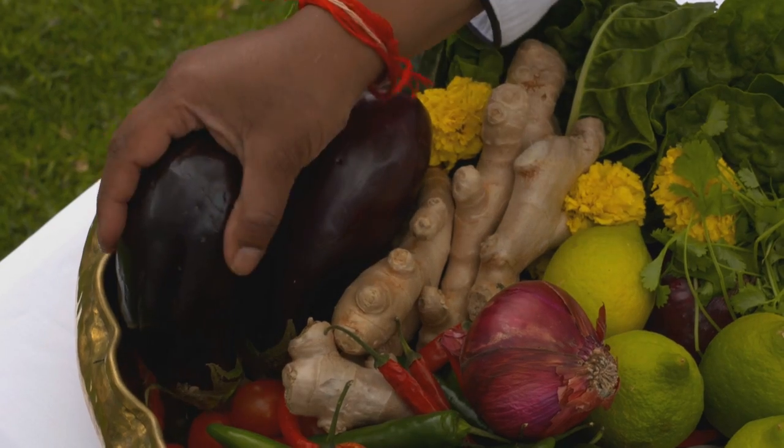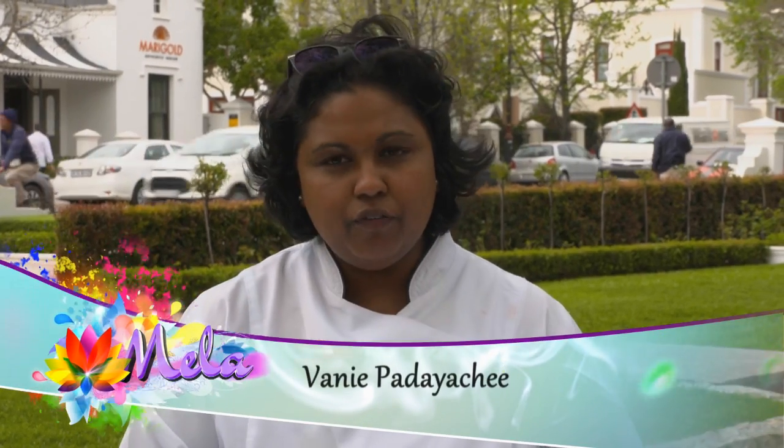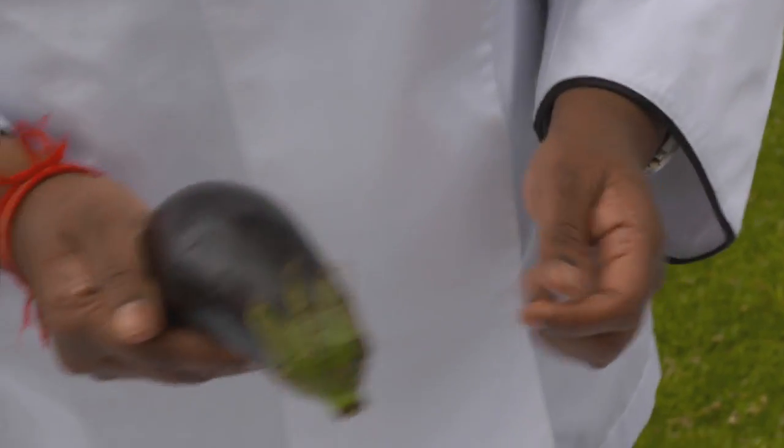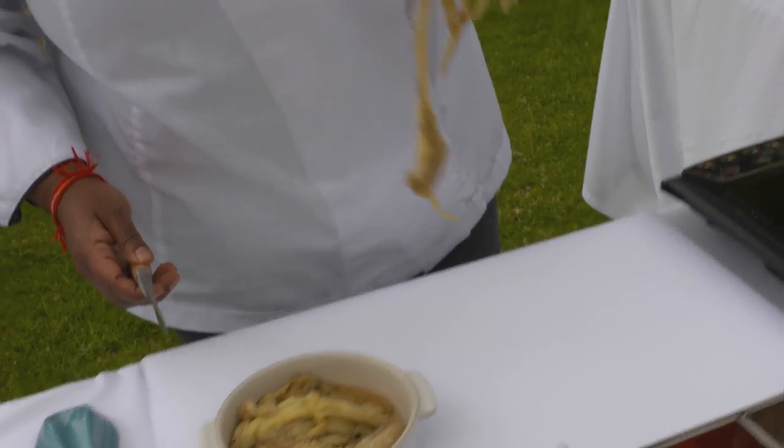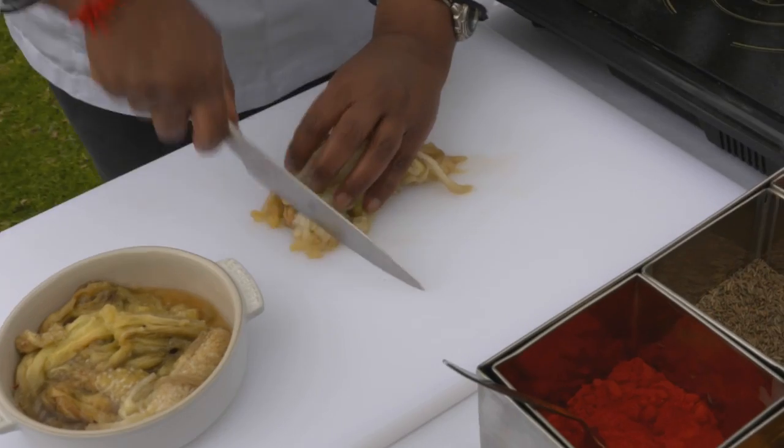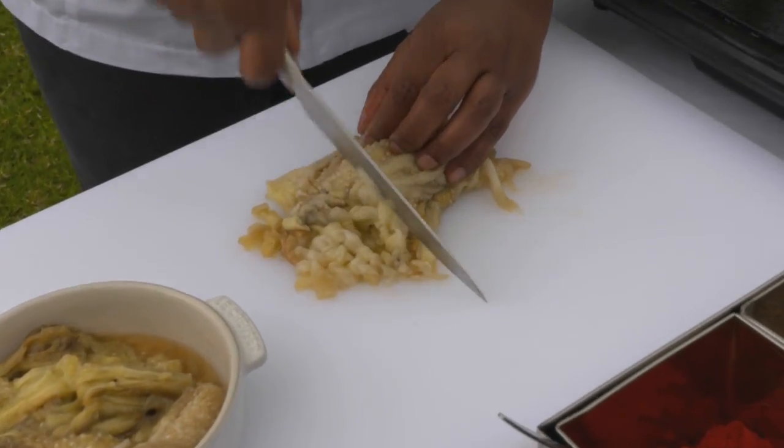I would need an aubergine. Gently rub it with some olive oil, skewer them and cook them in the tandoor oven or over a gas flame. I have pre-done some roasted aubergines. I'm going to start off by chopping them with just a few rough chops to break it down.